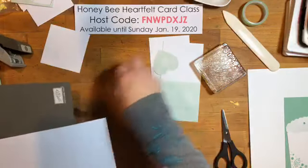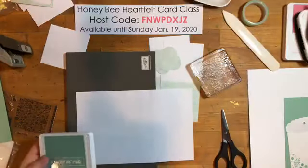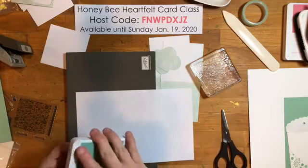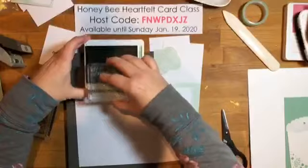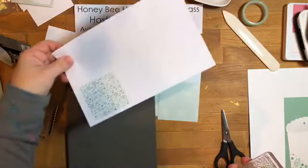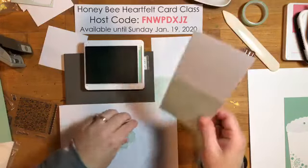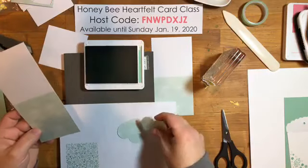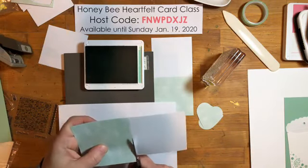I'm going to stamp in Mint Macaron — tone on tone, Mint Macaron on Mint Macaron. I know the details on this stamp are in white so I could stamp in VersaMark and emboss in white, but I'm going to do tone on tone instead. Oh, that's so pretty! To save card stock, I'll punch out my hearts first and then stamp them so I can get two hearts out of one card.